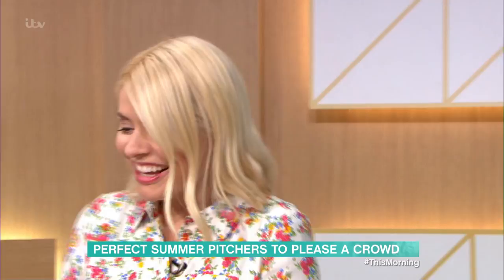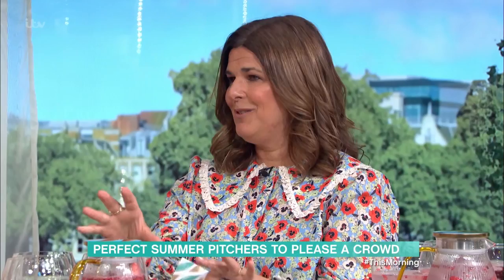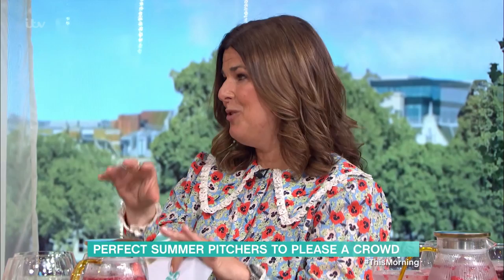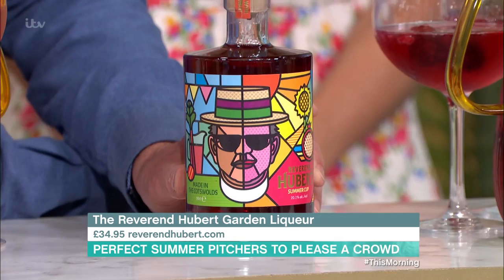This one is like Pym's Reimagined, really. There was a real-life reverend called Reverend Hubert, and he used to make a punch for his congregation using plums and rhubarb from his garden. I love Reverend Hubert. And his great-grandson Thomas has recreated the recipe with a summer cup. You can tell he's a party-loving reverend. How good is that? How long ago was this?